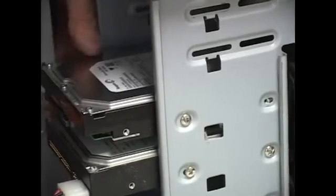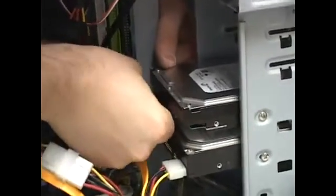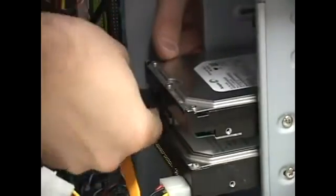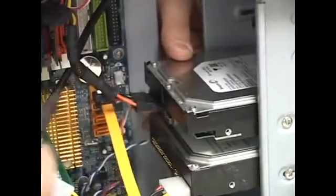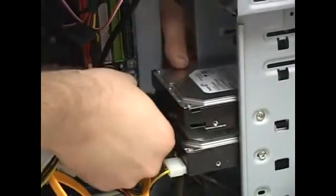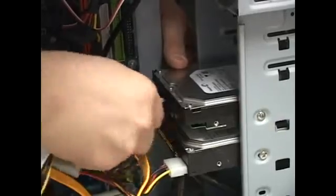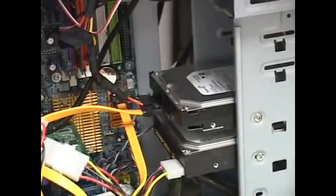Then you take your power cable and stick it right there. Flip it if it's in the wrong orientation, and right there it's connected. This is the data cable — you just take it and connect it. And you're done. That's all it takes.